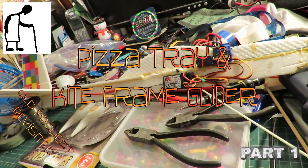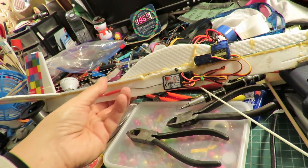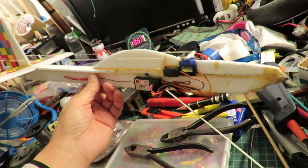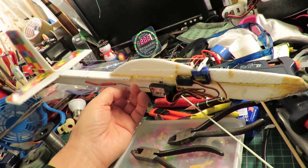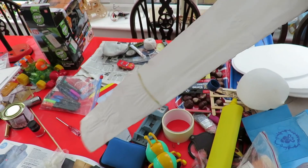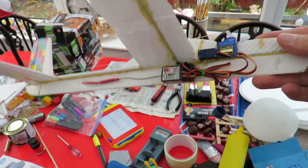Hi guys, in one of my previous videos on a completely different subject I did mention that I was going to replace the wings on this glider. If I can dig out that bit of video I'll insert it here somewhere, and while I'm at it I'll probably cut out some foam to replace the wings on my glider.